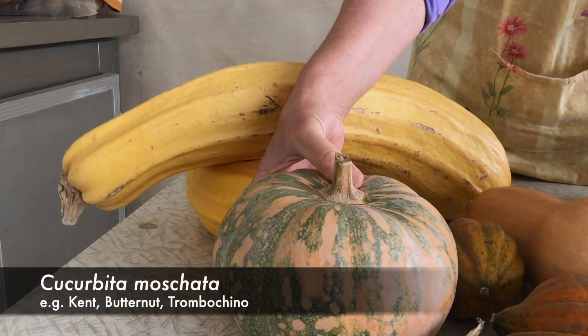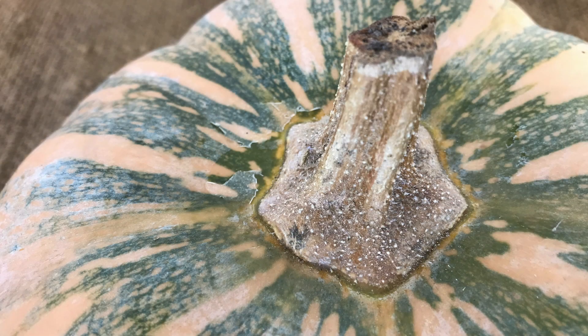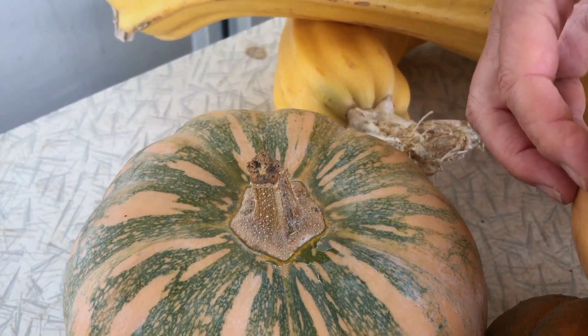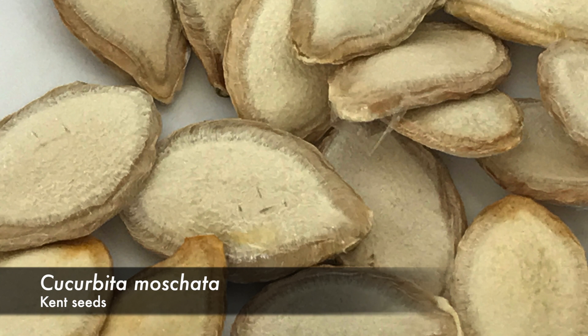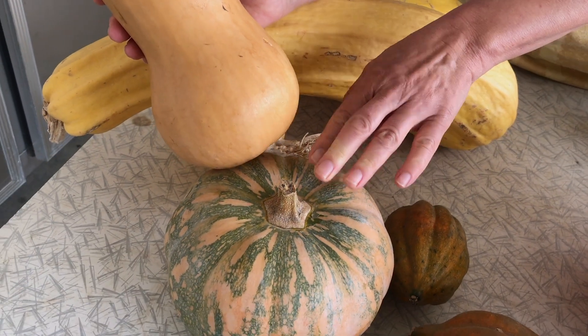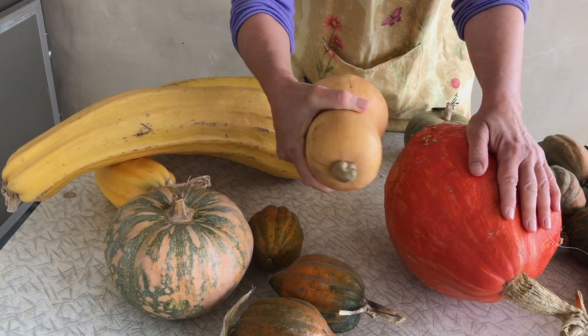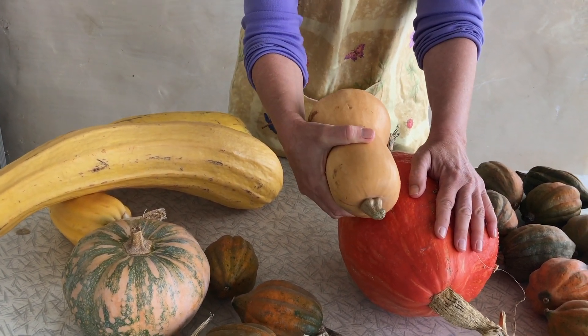The next one is Cucurbita moschata. These have a five-sided angled stem with a big flare — sometimes the flare is not quite so obvious. This is a canton and a butternut. If I planted these together they would cross, so only one of those. But I can grow a butternut and a golden hubbard together and my seed would become true to type.